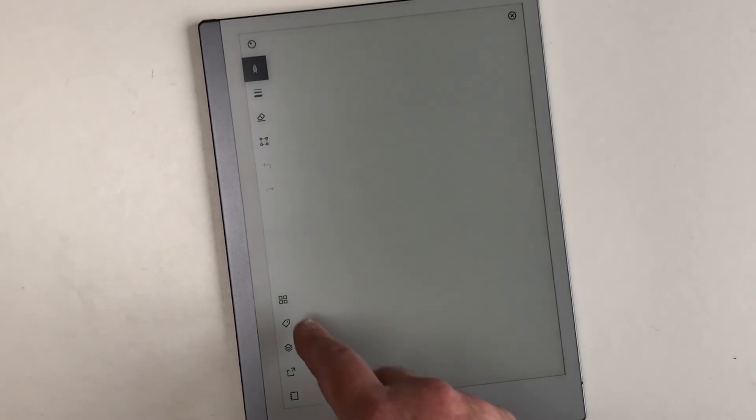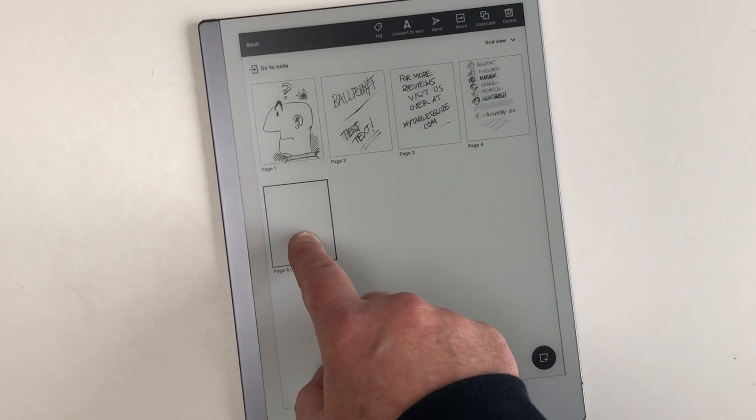This is a great device for taking notes — it's certainly the best I've ever used. It is quite expensive, but you do get what you pay for.